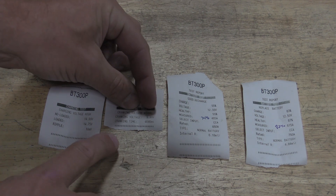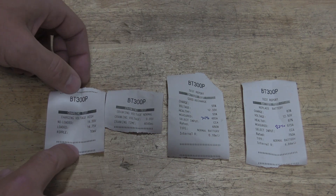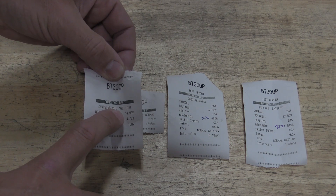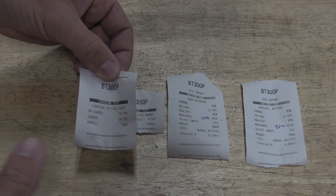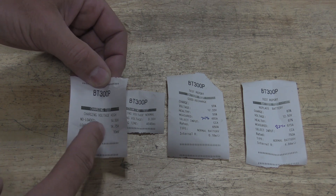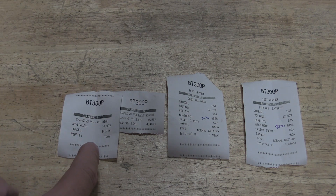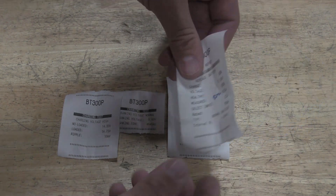The cranking test printout shows the voltage dropped to 9.9 volts, which isn't too bad, at 4.6 seconds. The charging test shows we were high at 14.9 volts no-load and 14.75 volts loaded. I don't know if I trust it — I need to get my multimeter out to check that, which I shouldn't have to do, but that's where my trust issues are taking me.